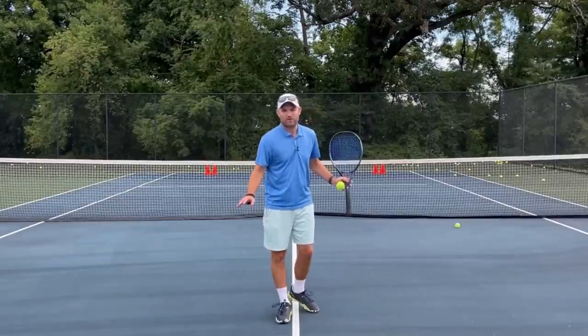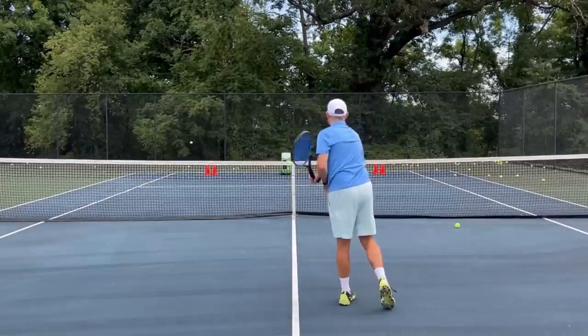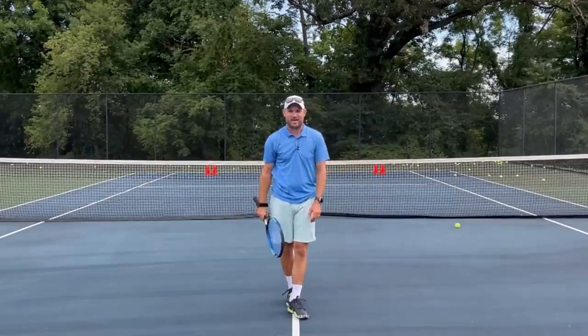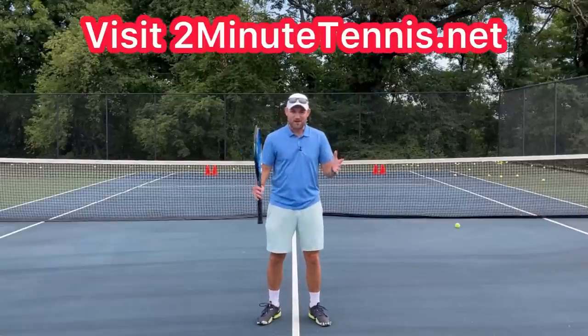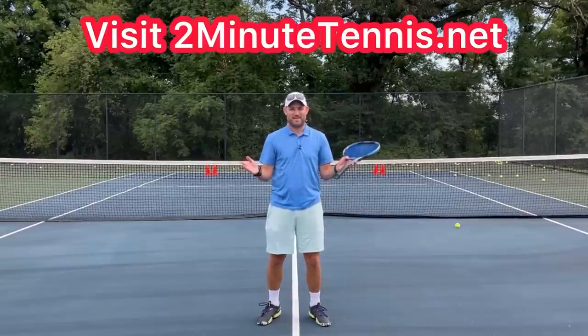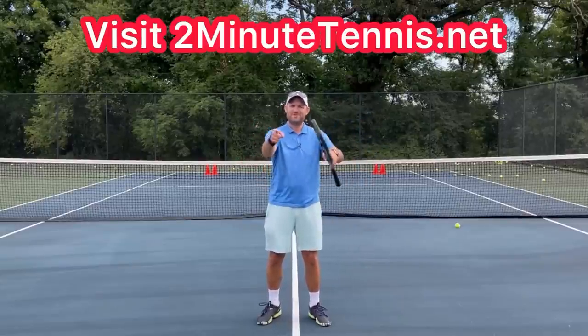And number three: stop hitting your overheads so hard. Just 50% speed and you're looking to angle it off slightly to a side. If you copy these drills and concepts, there's no doubt you're going to gain confidence, win more matches, and play much better tennis. This is Ryan Reedy from 2MinuteTennis.net — you got this.